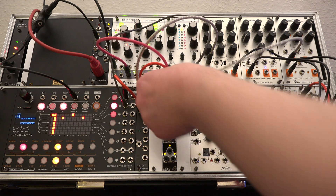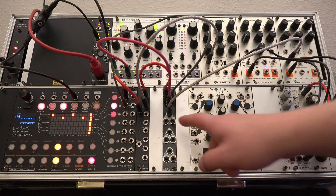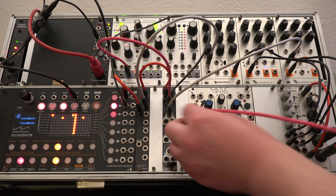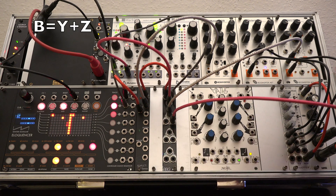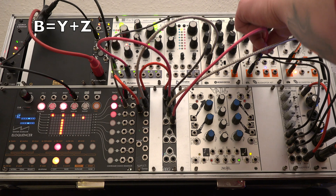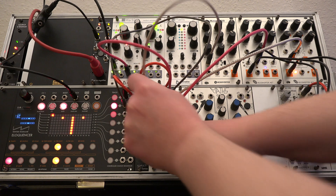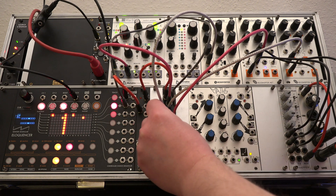Output B combines the triggers from input Y with the random ones from input Z. We can use it for the clap. The kick is triggered by a multiple of the triggers going to input X. If we trigger it from output A, the random gates are added. We now have a simple generative beat within the given parameters.